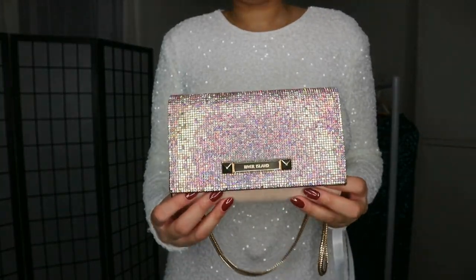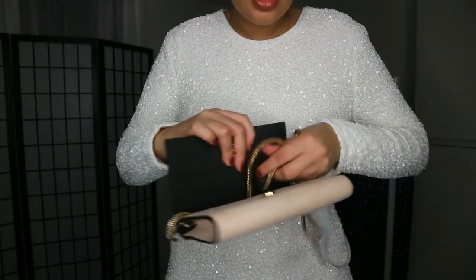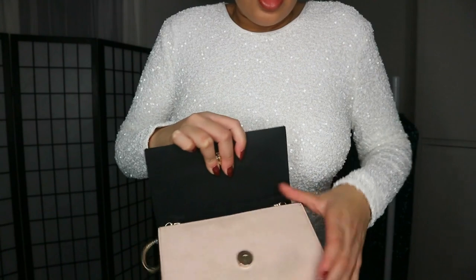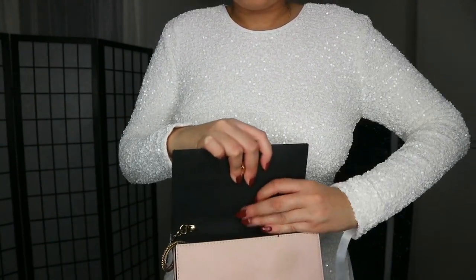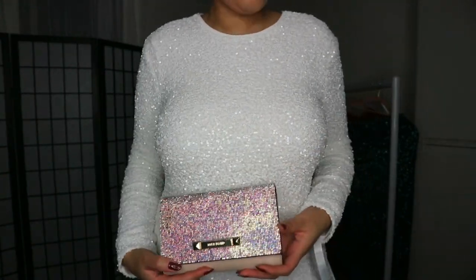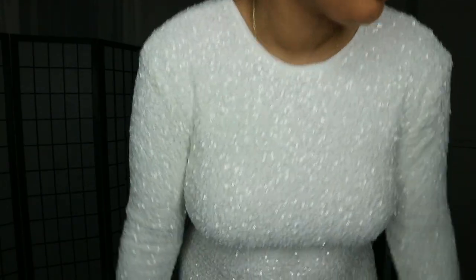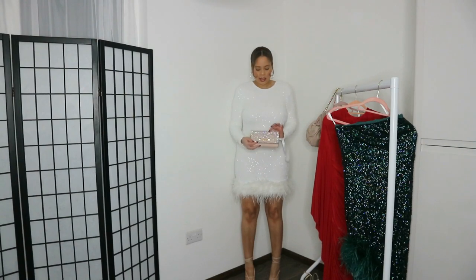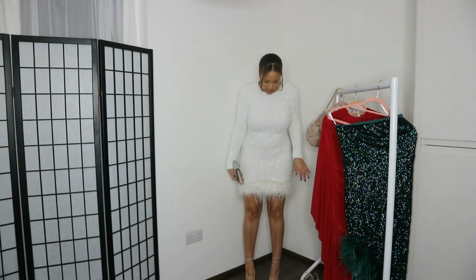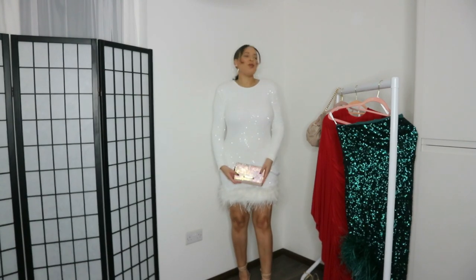This gorgeous bag here — I'd probably wear it with the strap on the inside because it's gold. The reason for that is because I'm thinking silver accessories, and with the diamante glitter it looks kind of silvery pinky anyway. I'd wear it with that and then these earrings — some really cute sparkly earrings. Let me step back and show you the full outfit. How gorgeous is this? With the bag, the dress, and the heels all together — beautiful, beautiful, beautiful.